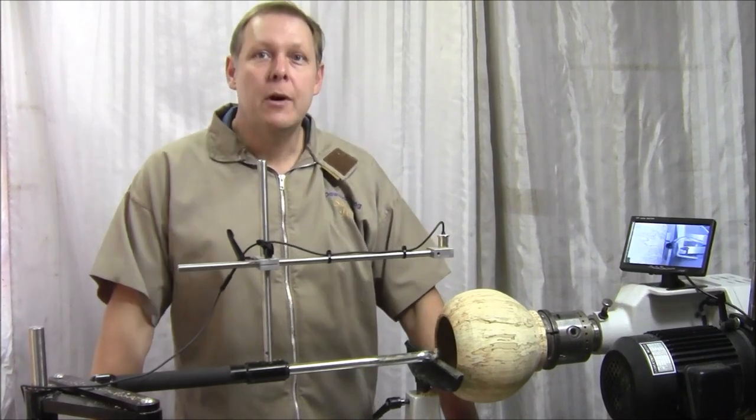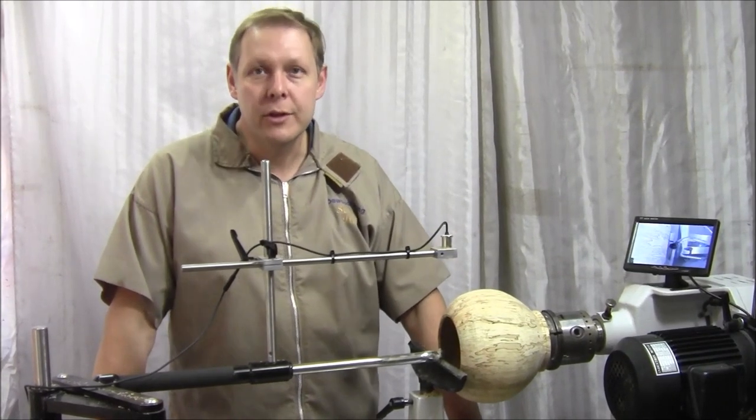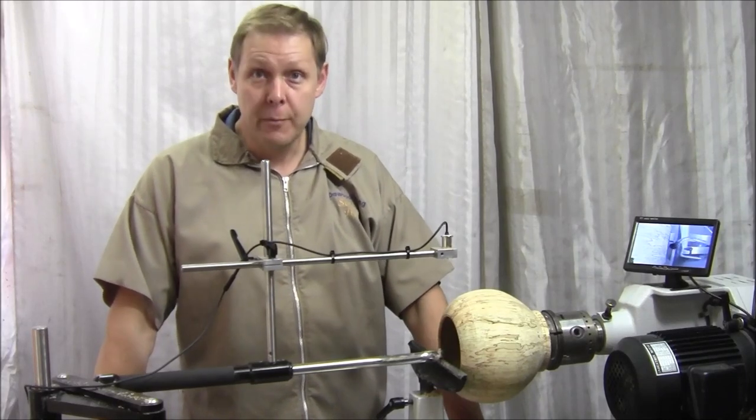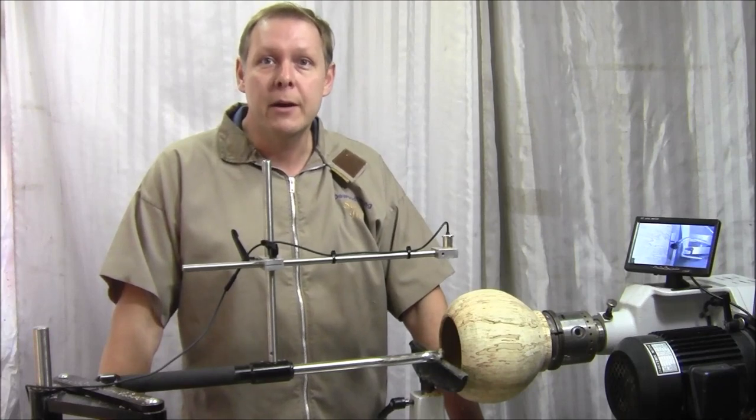Thank you for watching. I hope you enjoyed this overview of the Hope EZ-Arm hollowing jig. If you need any more information, please feel free to contact me on the email address that's about to follow. Thank you.